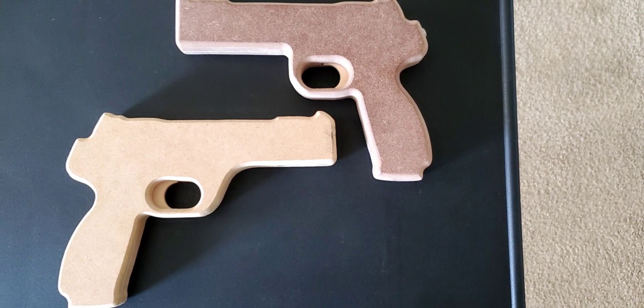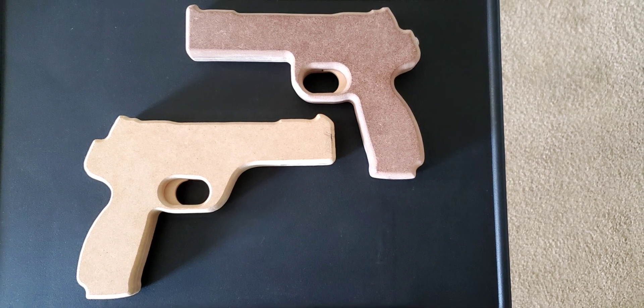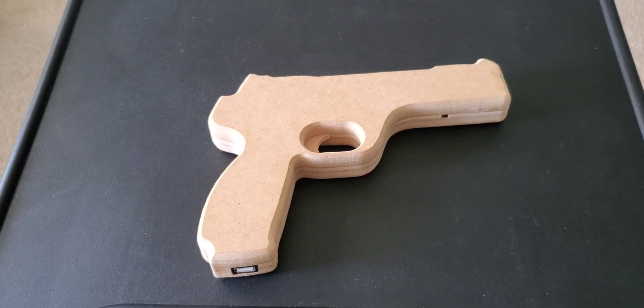Hello everyone, thanks for tuning in. This is a quick video showing you guys a project that I've been working on — two light guns built completely from scratch using MDF wood.